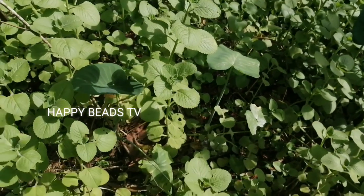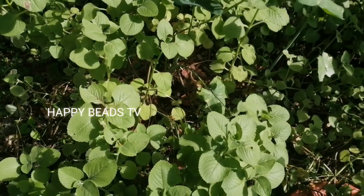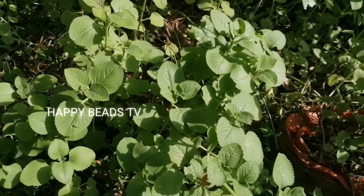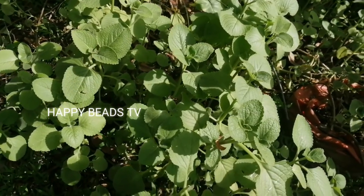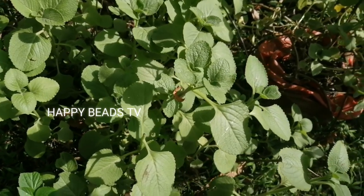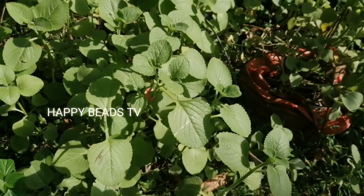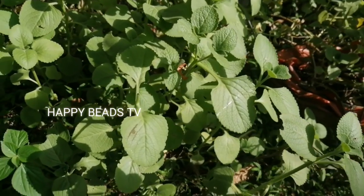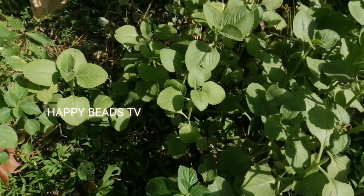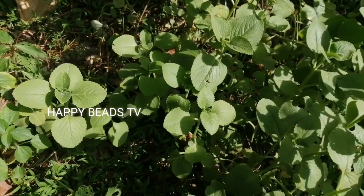It is a simple recipe for the first time. This recipe is called Karpura Vali, also known as Kanyi Kurka, and it is made of Karpura Vali.